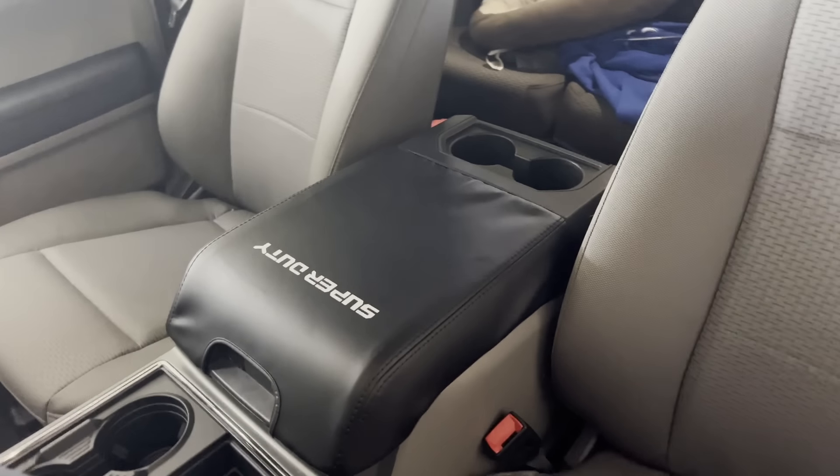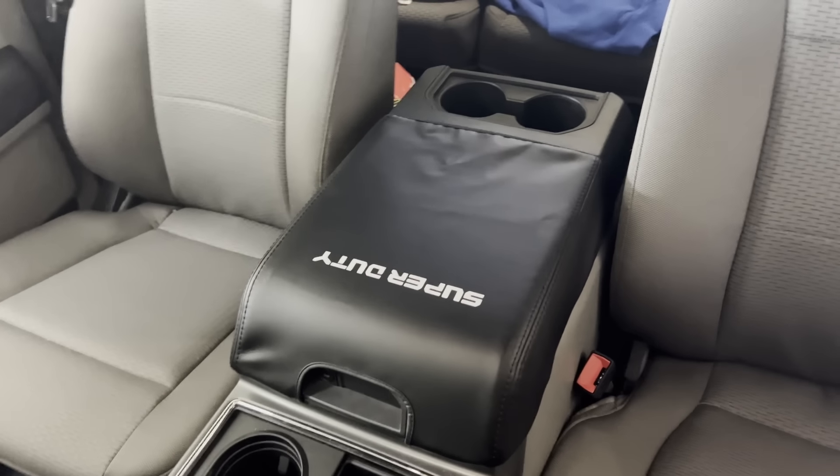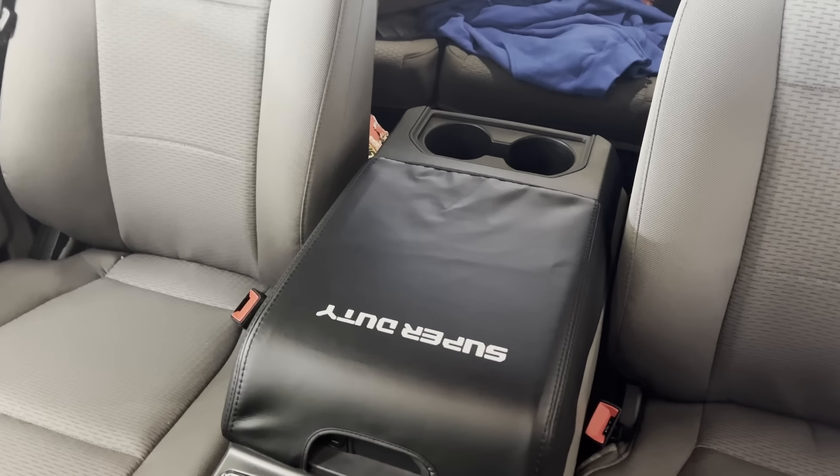I looked and found a neoprene one, but this one is like a faux leather and it just slips right on. It'll save you from having to clean that thing, especially if you go to resell it. You just pull it off if it gets nasty. We have dogs in the truck sometimes and they scratch at it and leave marks. These things will protect that and make it look nice. If it gets torn up, it's less than $30 — easy to fix, easy to replace.